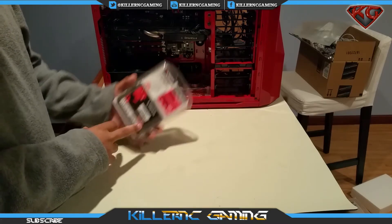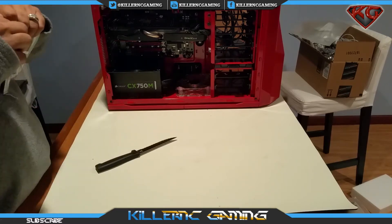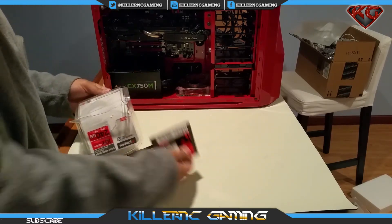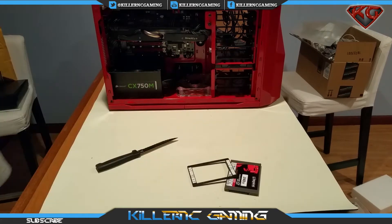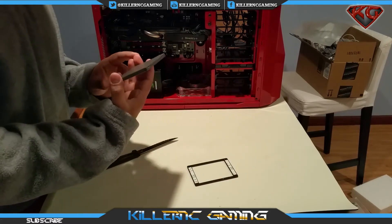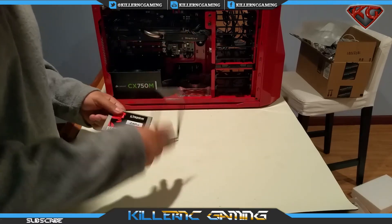Let's go ahead and open her up and put her in our build. Here she is outside of the box, so let's go ahead and put her in our build.